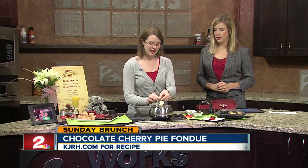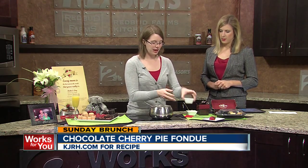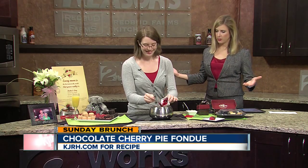We add a heaping teaspoon of mascarpone cheese — it's the kind they use in cannolis. Mix that in, then add two ounces of cherry pie filling. That's why it's called the cherry pie fondue.